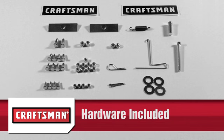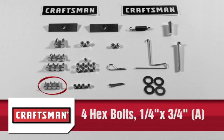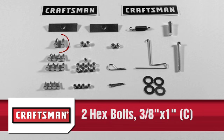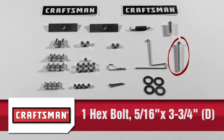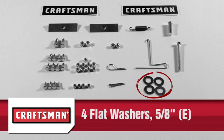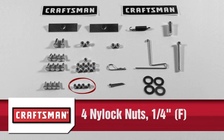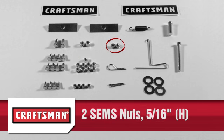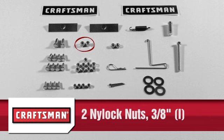In the hardware packages, you should have 4 quarter inch by 3 quarter inch hex bolts, part A; 8 five-sixteenths inch by 3 quarter inch hex bolts, part B; 2 three-eighths inch by 1 inch hex bolts, part C; 1 five-sixteenths inch by 3 and 3 quarters inch hex bolt, part D; 4 five-eighths inch flat washers, part E; 4 quarter inch nylock nuts, part F; 9 five-sixteenths inch nylock nuts, part G; 2 five-sixteenths inch sims nuts, part H.